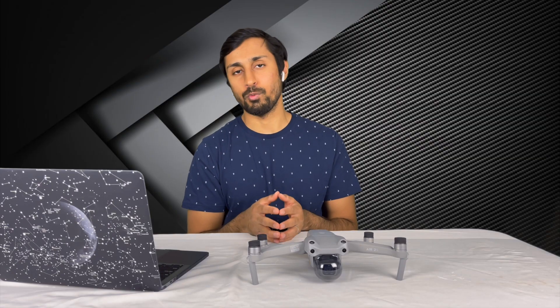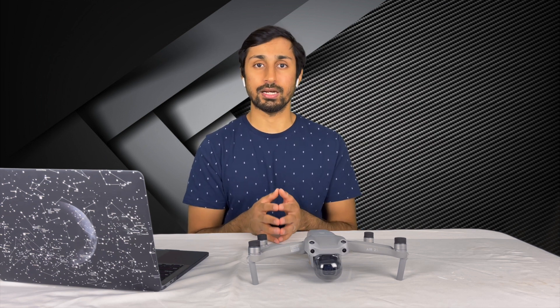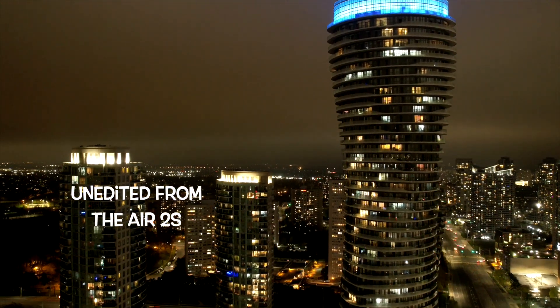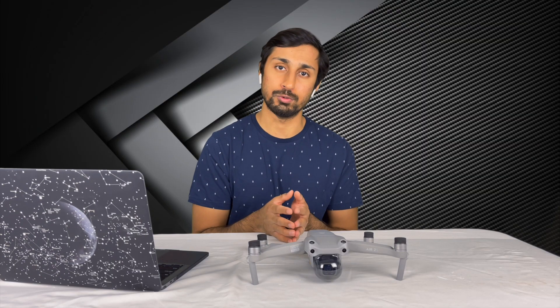Taking advantage of that 1-inch sensor gives you the option of choosing ISO 400 or 800. I recommend shooting in the lowest ISO you can, and if your hyperlapse is underexposed by even 0.7 or even 1, it's still good — you can always increase the brightness and highlights in post.